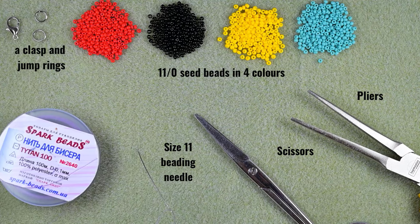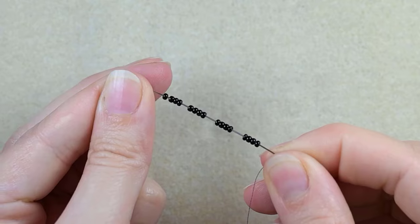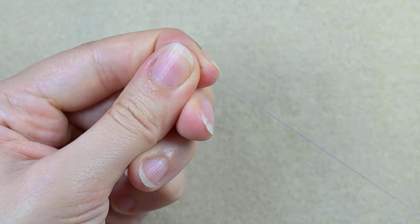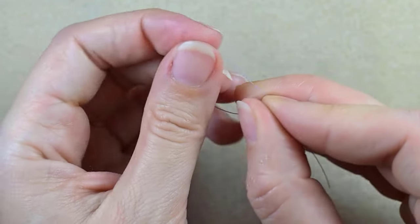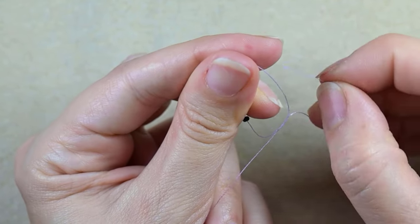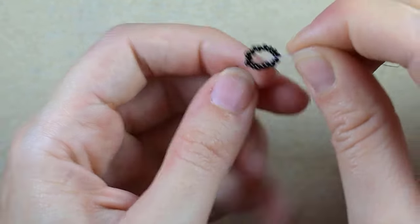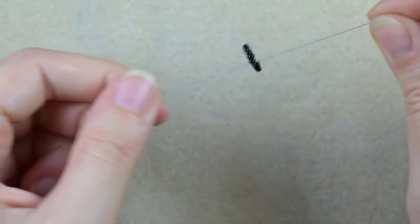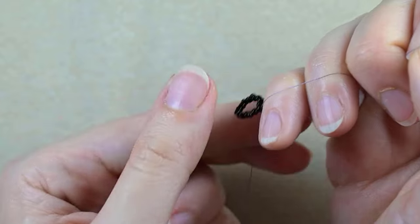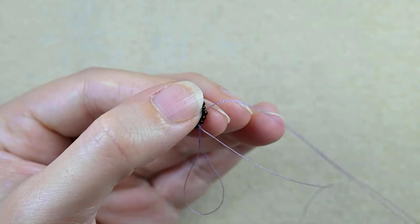Now I'm going to take about half an arm span of thread on my needle. I'm going to start my work by picking up 16 black beads. I'm sliding those down and here what I want to do is to make a knot. I make a loop, I go twice through the loop I've made, and I gently pull. Then I will make one more knot. Then I will go through some beads in this direction.